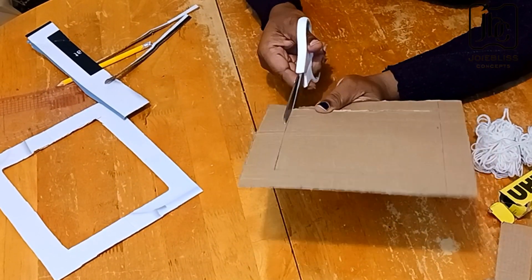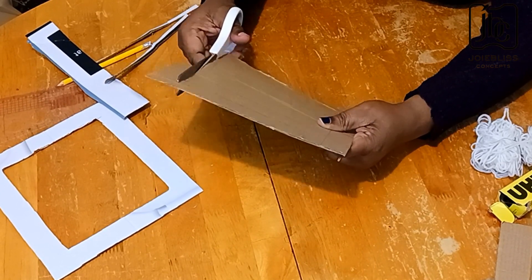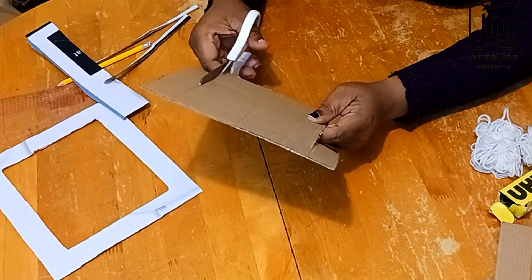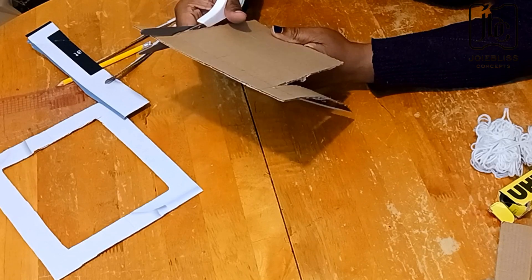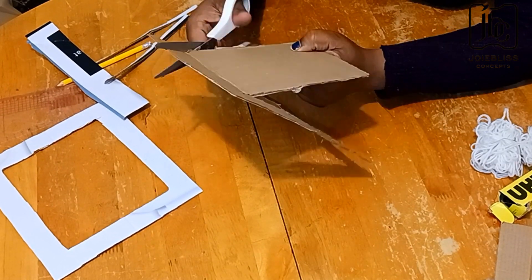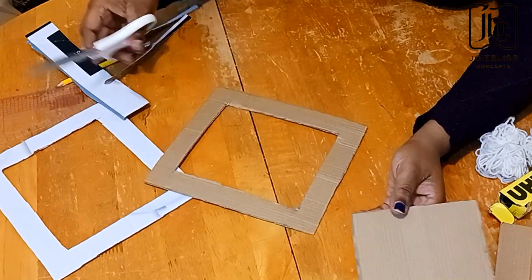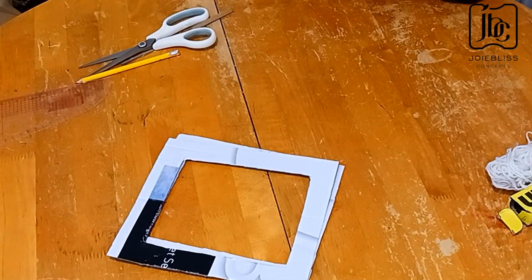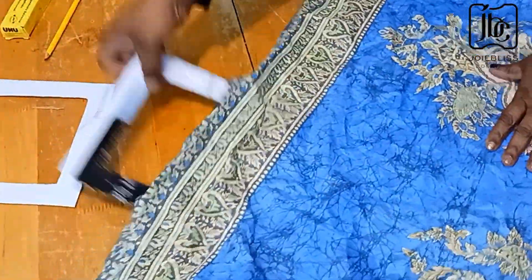At the end of the day you should have something like this — more like a frame. You could even be more creative by using a piece of wood, and it's still going to be very okay. But I decided to use this carton because that was what I could lay my hands on at the time of making this video. I'm now done cutting out these two pieces, and as you can see they are of the same size.